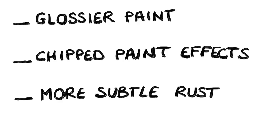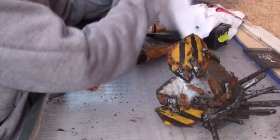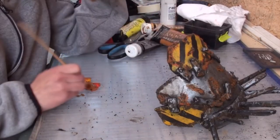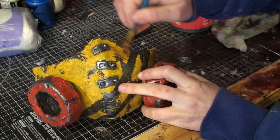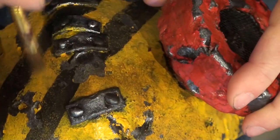Last entry on the list: rust. I used to glue dirt or sand everywhere and paint it. I've toned it down a bit. Whilst I still glue dirt in some areas, I also add more subtle effects with brown and orange shades, which is what I did here.